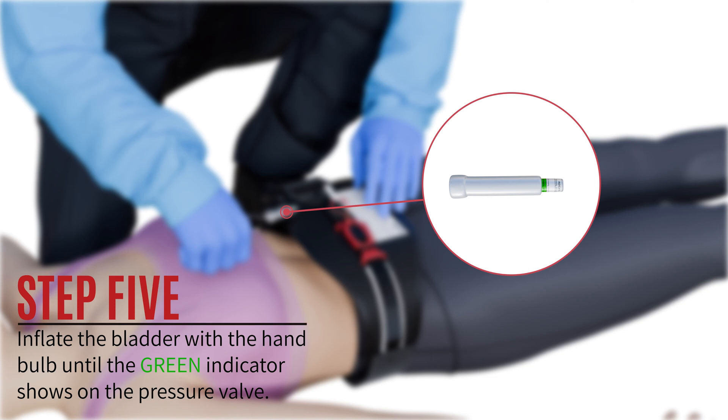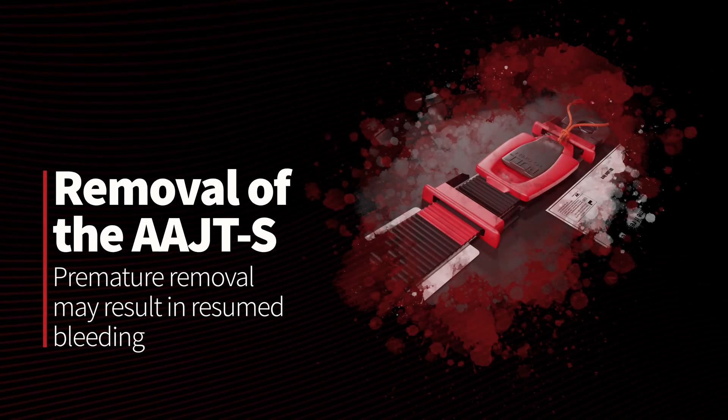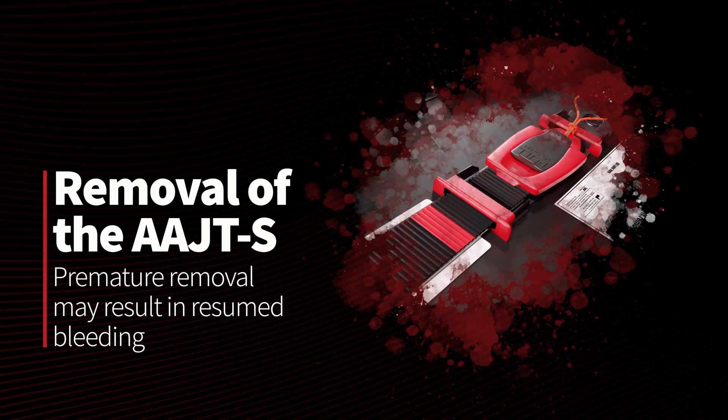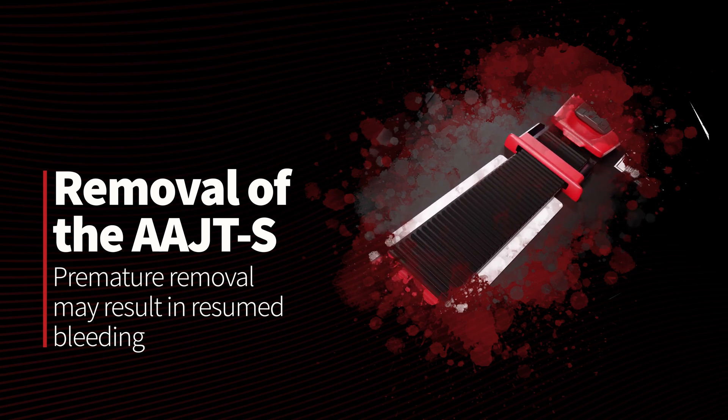The AAJTS has a built-in safety mechanism. If inflation exceeds 300 mmHg of pressure, the device is designed to release excess air, guarding against tissue and nerve damage. Remove the AAJTS only when the patient is stable and has reached definitive care, as premature removal may result in resumed bleeding.